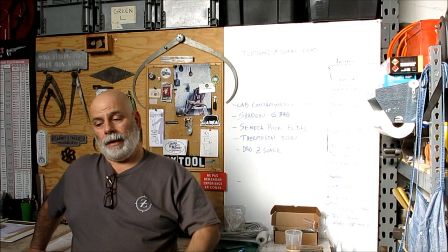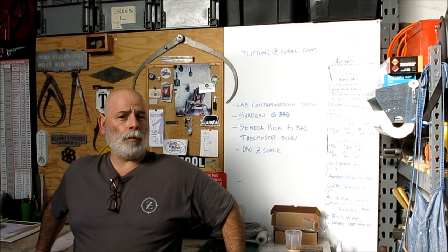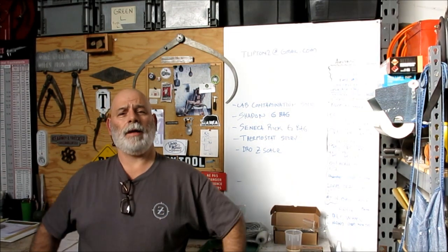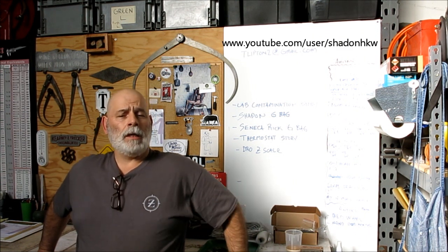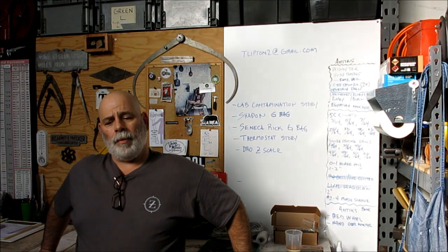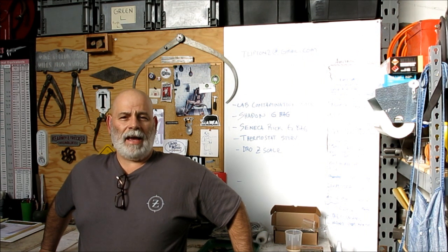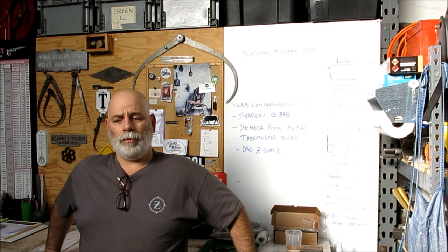A couple of things happened this last week. I got a couple of packages from some viewers with some interesting stuff in them. I'm wearing a t-shirt here that Stan from Shaden HKW sent — he's got a YouTube channel. The shirt's pretty dirty and there's a reason. Friday evening I went by a plain vanilla looking Craigslist ad for some vintage tools, made an appointment, went and looked at it, and it turned into a kind of an epic find. Let's just leave it at that.